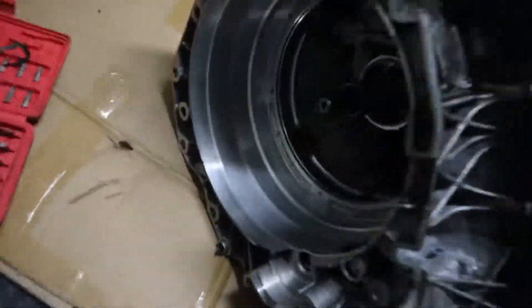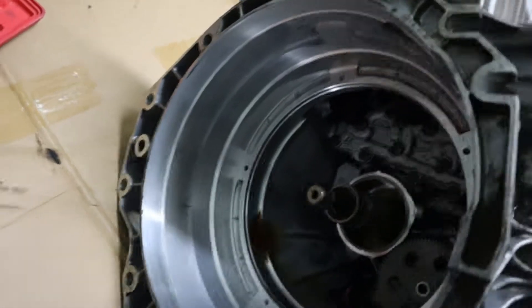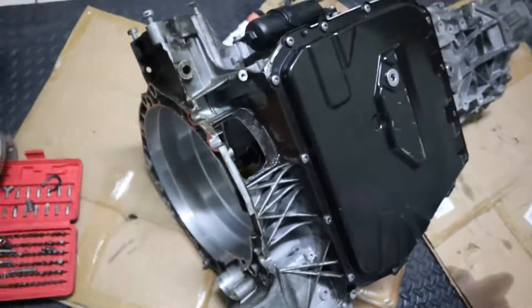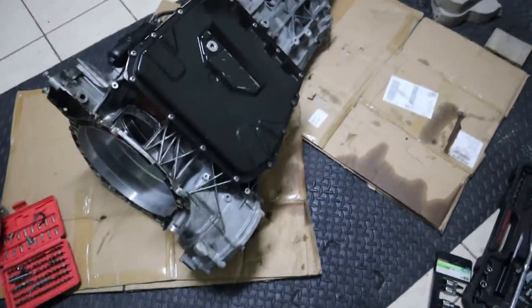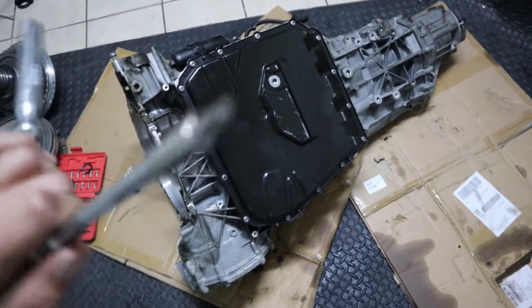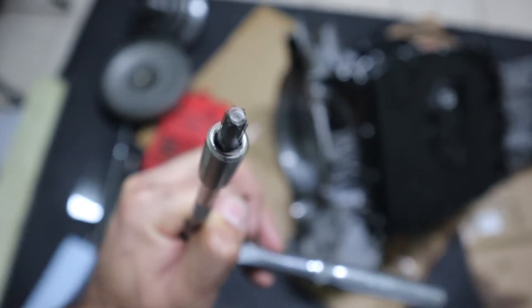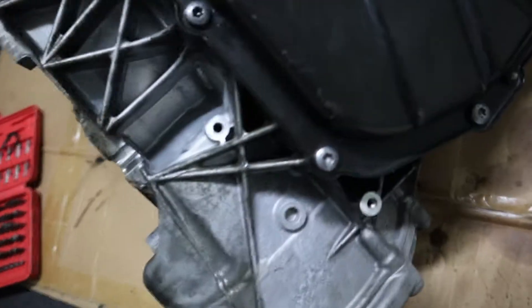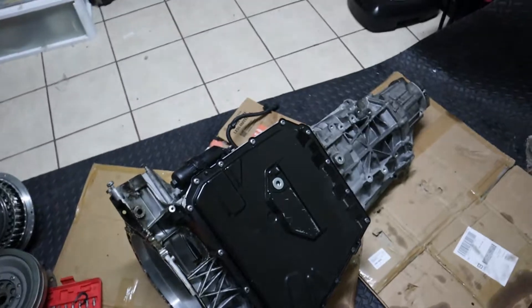Alright guys, we cleaned it up a little bit from the inside — there's a lot of oil with dirt. We're gonna clean it from the outside later on. For right now we're gonna do the mechatronic. We're gonna use a Torx — it's a T35, the same one I used to take out the clutch. Same screws, all those little ones right there, and then we'll take out the mechatronic.